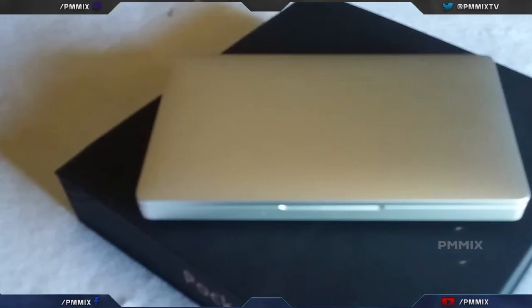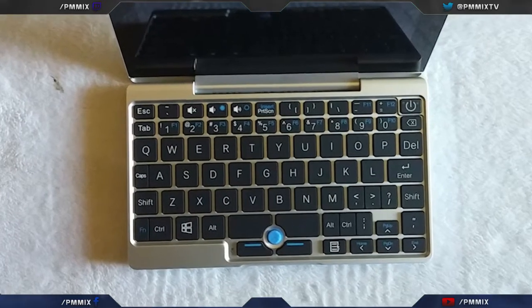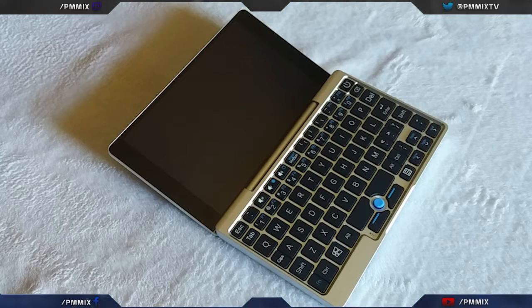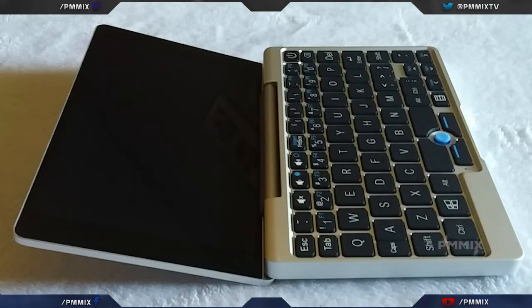The keyboard takes a little while to get used to, but it has the necessary keys for functionality and operation. Some keys that are usually missing — like Escape or the power button — are actually present here, so you have pretty much all the buttons you're going to need. It also has a few action keys for volume up and volume down. Some keys are grouped together in clusters of threes.